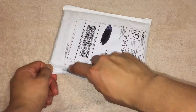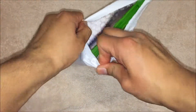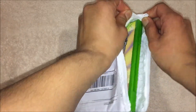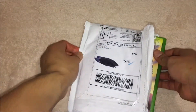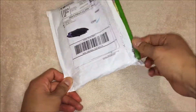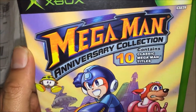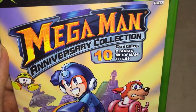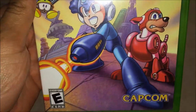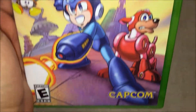By the way, this is actually my first time holding this game. They also had this on the PS2 version, but I just wanted the Xbox original version. So there you go — Mega Man Anniversary Collection contains classic Mega Man titles produced by Capcom. That's the front cover.